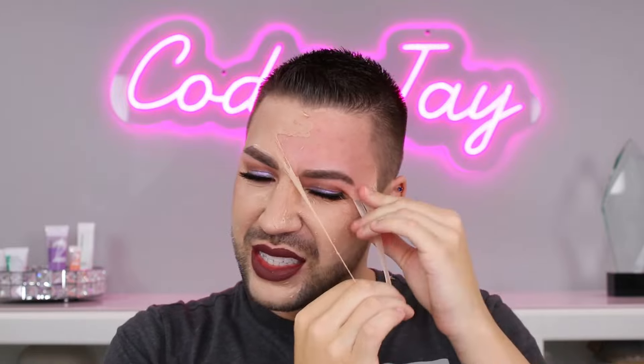Oh my god — this is nasty. Hold on, thumbnail! This is so satisfying though — I kind of love this. But my face, it stinks so bad and my face is not going to be happy. Gosh it smells. Let's get a little more up here. Ow — I didn't need that hair anyway. I'm going to take these off too because I don't want them anymore.